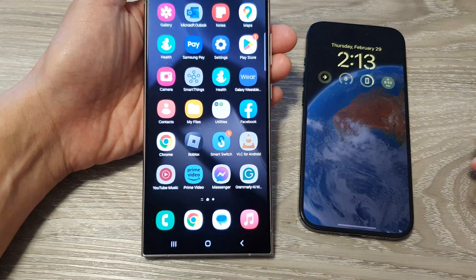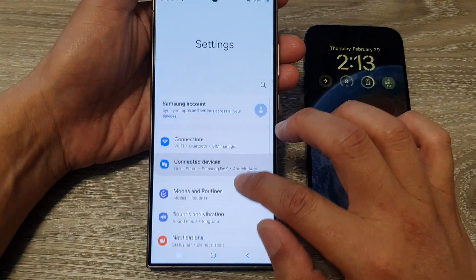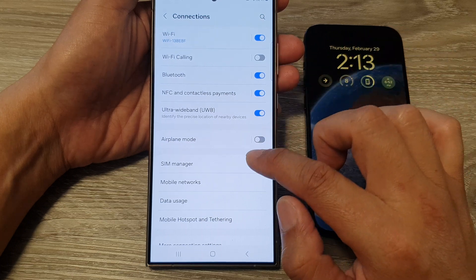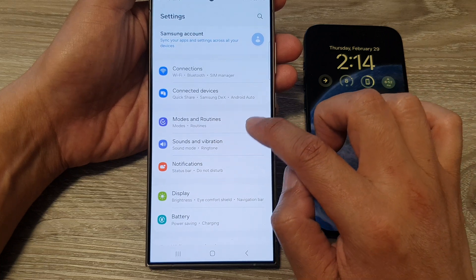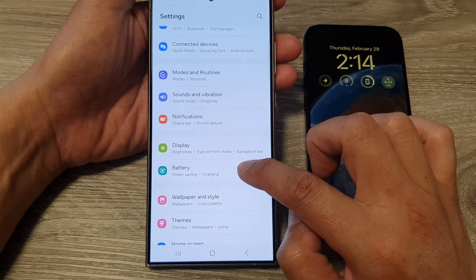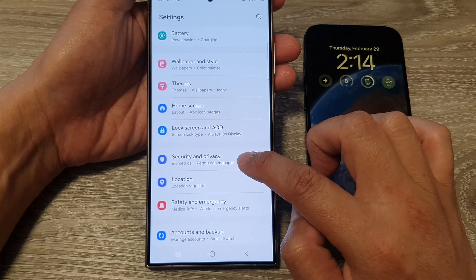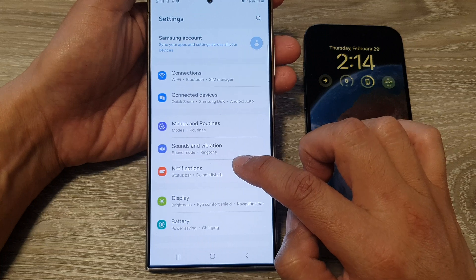If you need to further customize your device, go into Settings. From there you can sign into your Samsung account, set up your display, go into Connections for Bluetooth, Wi-Fi, and plane mode settings, set up your SIM card, adjust sounds and vibration, change display settings, view battery usage, set your wallpaper, change phone themes, and set up security and privacy. There are a lot of settings to customize for your brand new device.